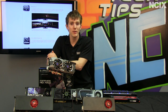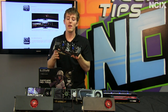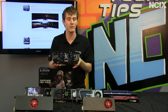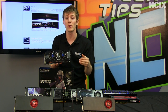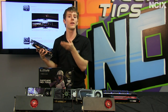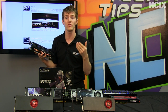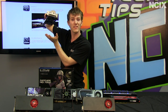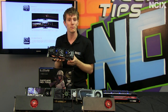Besides the 28nm manufacturing process, the 7950 brings a lot of other new technology to the table. Number one is PCI Express Gen 3, which doubles the bandwidth over previous generation PCIe 2. That doesn't mean double the performance — it means a slight edge — and in a CrossFire multi-GPU configuration, a PCIe 3.0 8x slot provides the same bandwidth as a last-generation PCIe 16x slot, which is great news for those on mainstream platforms.